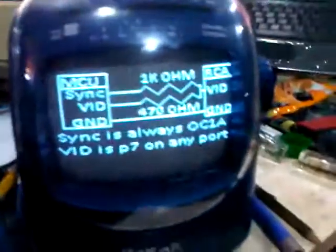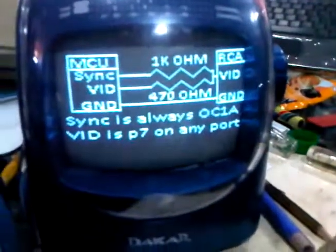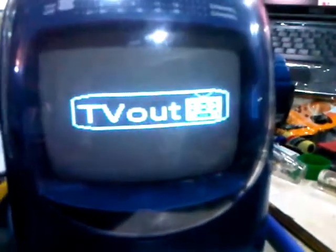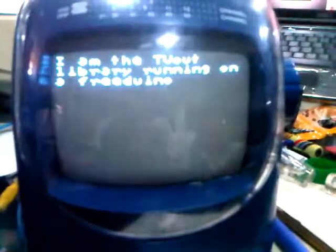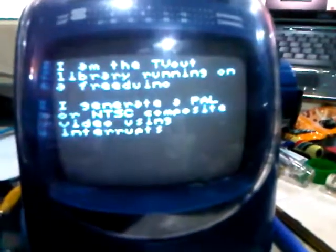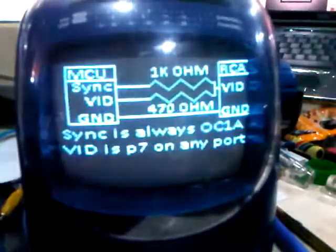I just got the TV-out level working. Let's reset the Arduino. And yep, it's working. I'm pretty happy about it — showing some text. About the schematic, I actually had to put a 75 ohm resistor on the input to get it to work.